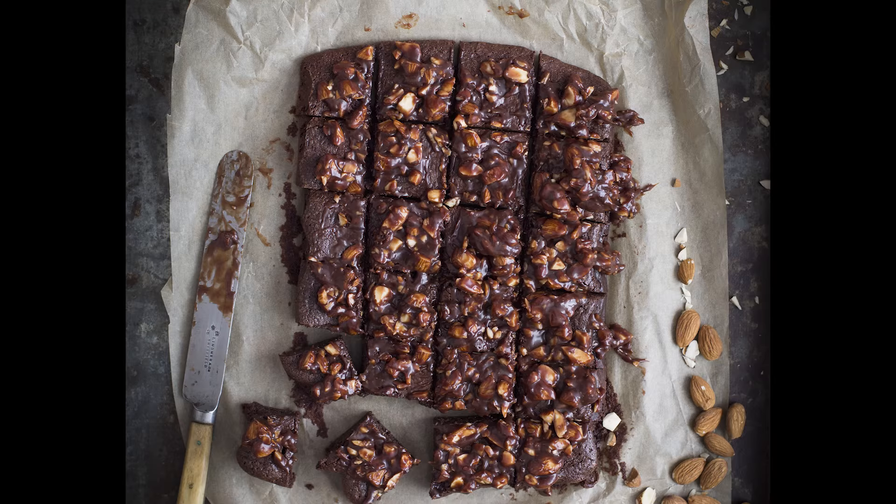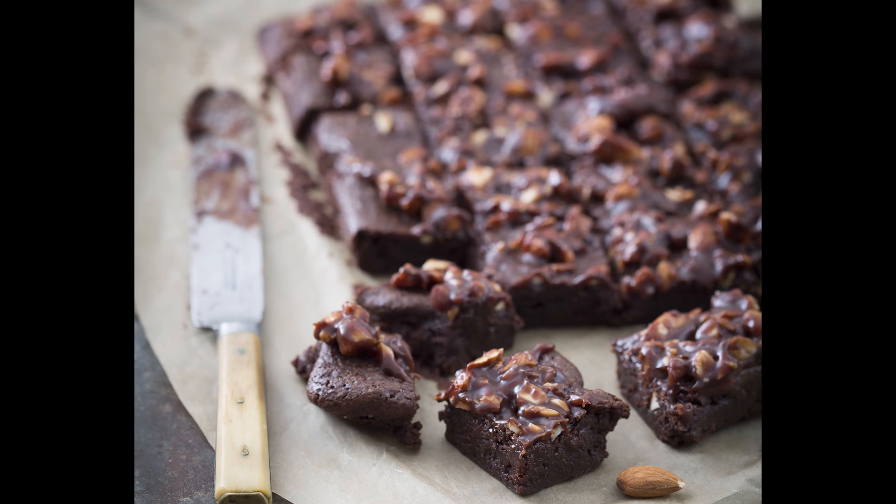When changing the angle, you might want to move things around because of the new focusing point. It looks yummy, doesn't it?